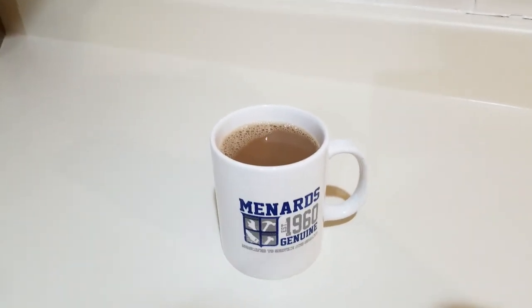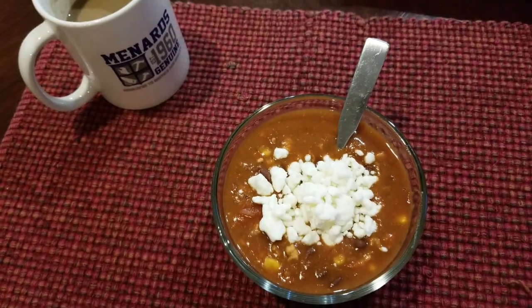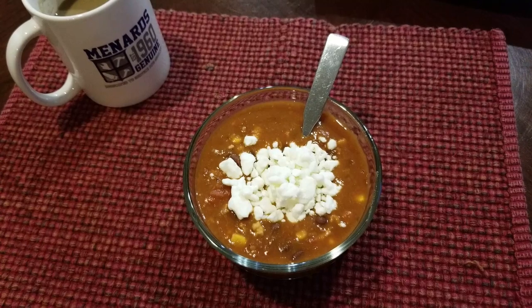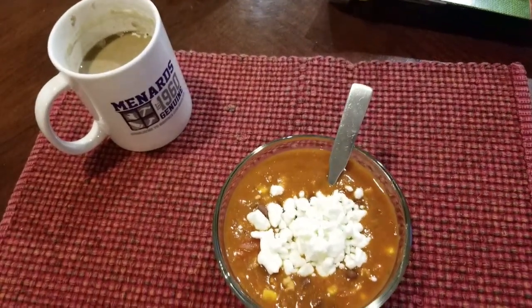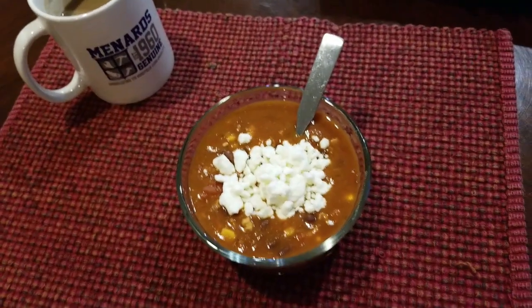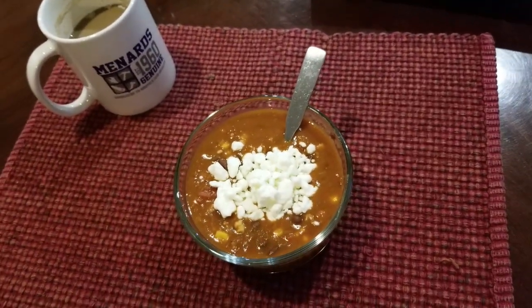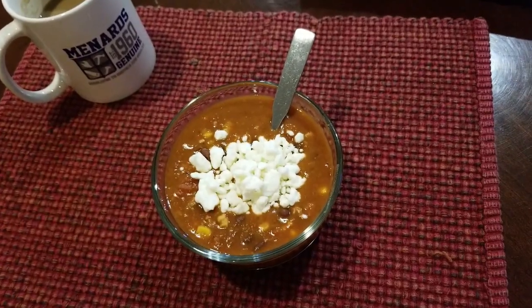For supper it's a one-point chili — one cup of chili with some feta cheese in it. So good with the feta! Still working on my fourth cup of coffee, trying to enjoy it because I'm not having any more — the coffee is gone. This is dinner: one-point chili.